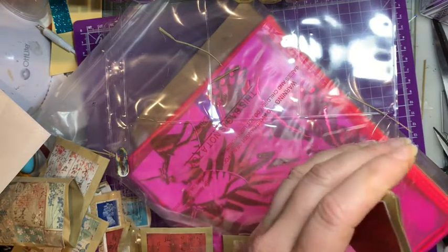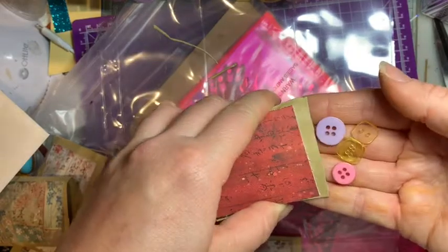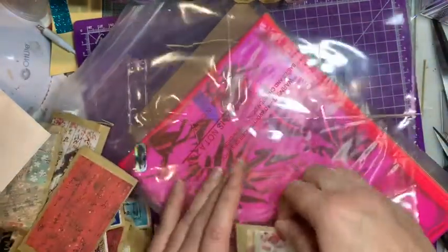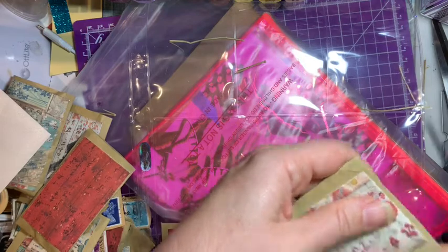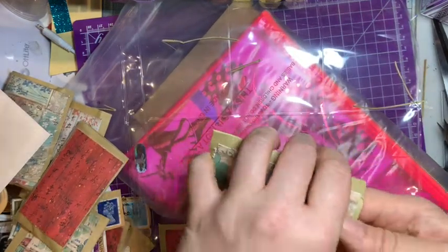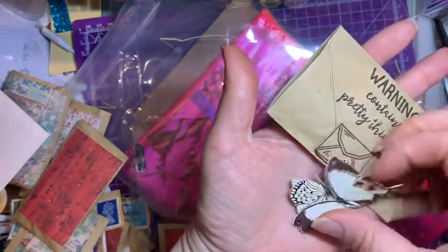This feels so sad when you end up with a naked pocket letter, but they get put back later. We've got some really sweet buttons - I do like my buttons. I think they're very versatile, used for lots of things. I rarely put them on sewing projects these days. Oh - butterflies! I love these ones.